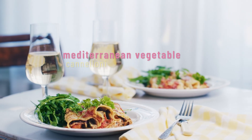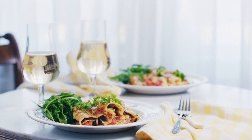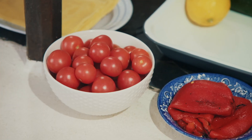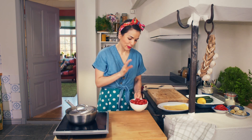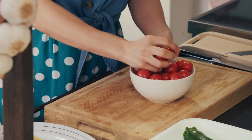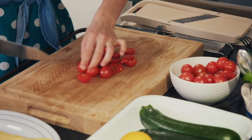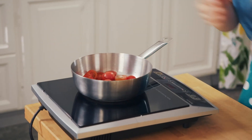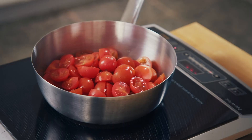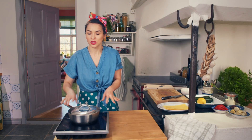My vegetable cannelloni combines strong Mediterranean flavours from a few jars with some more familiar ingredients. I'm going to start off by making a simple tomato sauce, which is literally some cherry tomatoes and a bit of olive oil — I'm going to cut them in half. Using 500 grams of sweet, ripe cherry tomatoes and a good splash of olive oil, on a medium heat the tomatoes will burst and go mushy in around eight minutes. This is a super speedy tomato sauce.